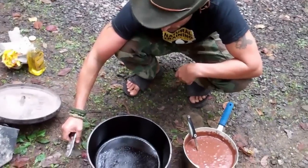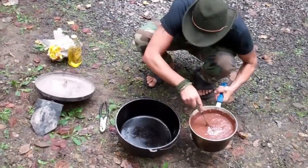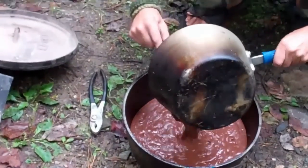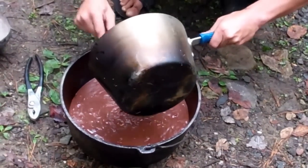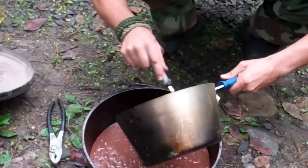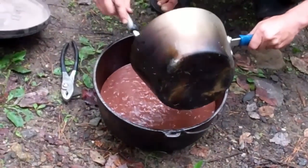We want to try to avoid sticking, so we lined it in there. Now all we're going to do is take our cake mix and pour it into the Dutch oven. We also mixed in some pecans and walnuts to give it a little more nutrition and, of course, awesome taste — it is a cake after all.